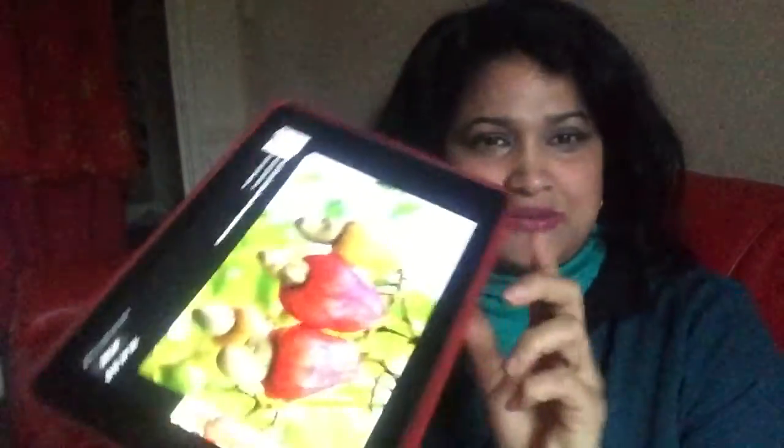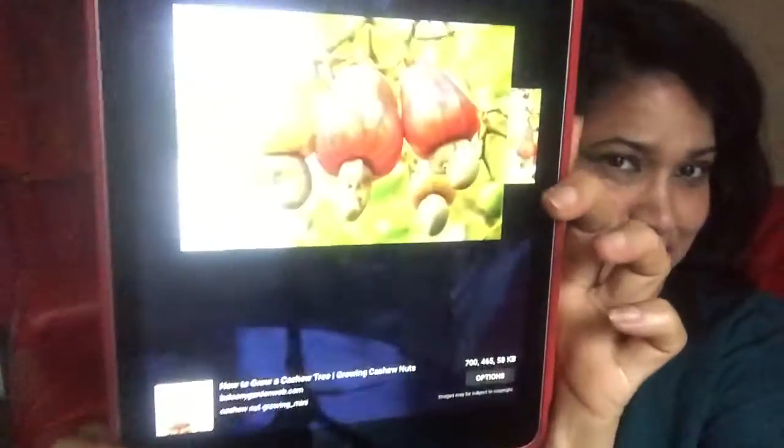You know, when I was a child and we go to the cashew nut tree, I used to climb it with salt and red pepper powder mixed together. Sometimes the cashew nut apple is not ready yet and it's sour, so I mix it with salt and pepper and eat it. This nut I used to throw away because I didn't know how to eat it — the shell is really hard, I can't break it and eat it like this.